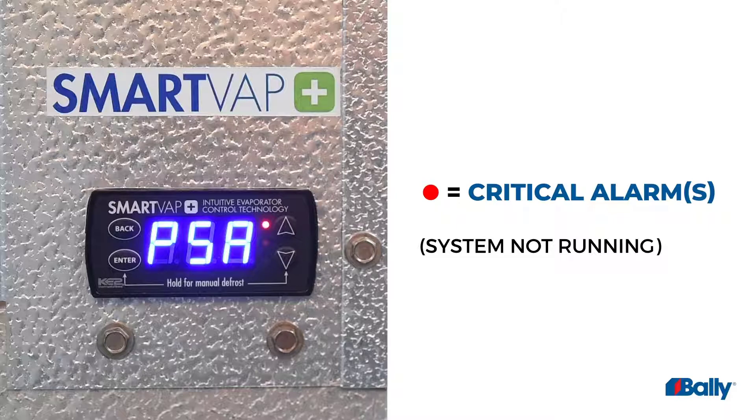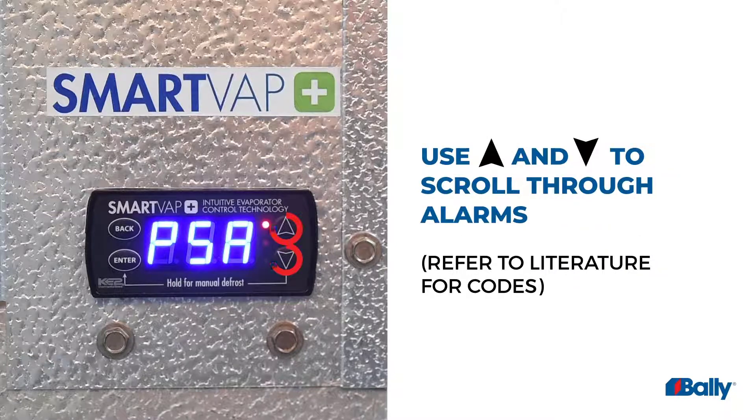If the red light is on, there is one or more critical alarms and the system is not running. In this state, alarms will be shown on the display. Use the up and down arrows to scroll through the alarms and refer to our literature for the alarm codes.